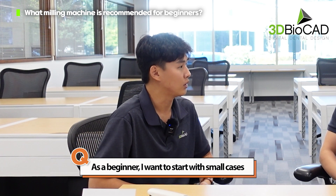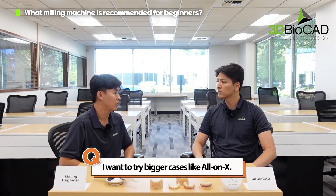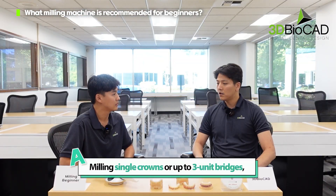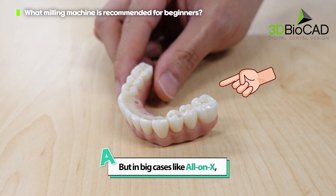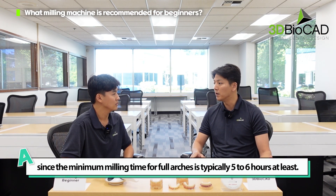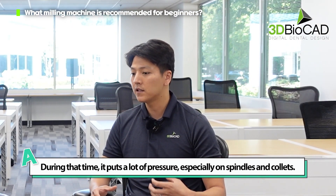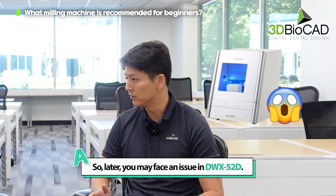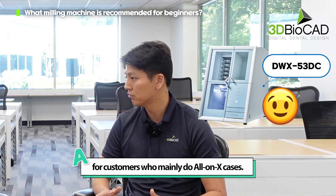As a beginner, I want to start with small cases like a single crown or three-unit bridges, but later when I'm more skilled I want to try bigger cases like all-on-X. For single crowns or up to three-unit bridges, the 52D or 52DCI can handle it. But for big cases like all-on-X, the recommendation would be the 53DC, since the minimum milling time for a full arch is typically five to six hours at least. During that time it puts a lot of pressure on the spindle and collets, and you'll run into issues with the 52D. That's why 3D BioCAD currently recommends the 53DC for customers who mainly do all-on-X cases.